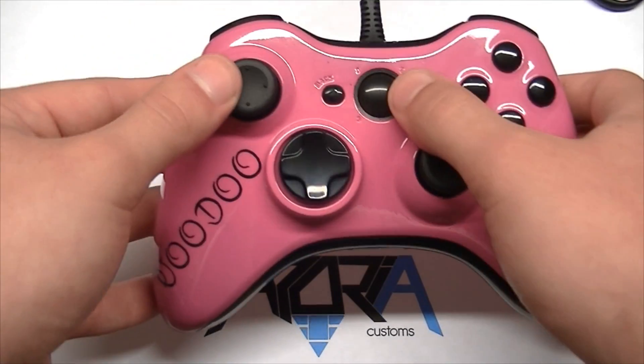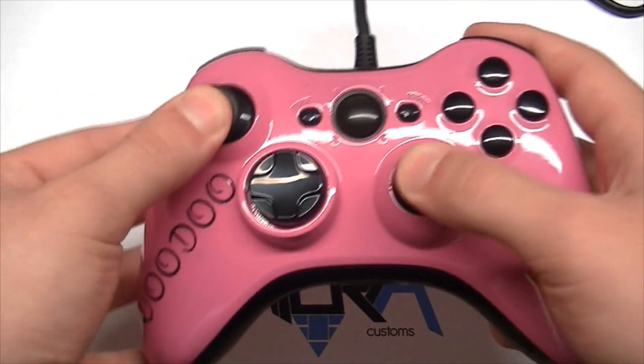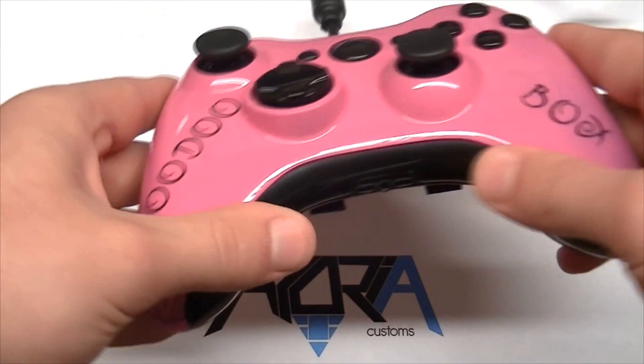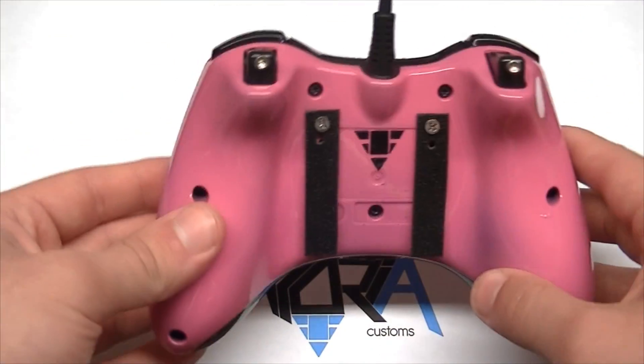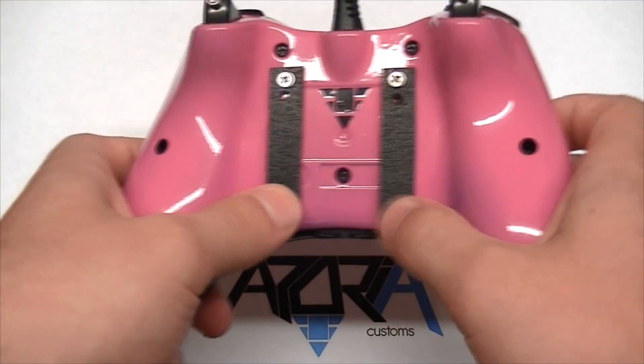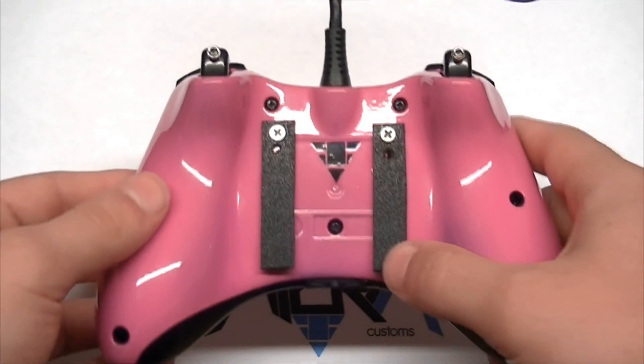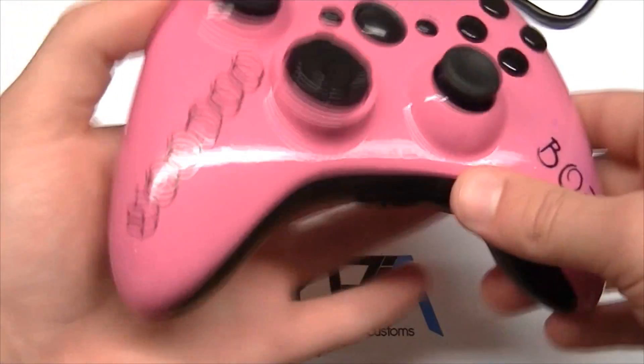The ABXY buttons are high gloss black, as well as the home button, with black thumbsticks, d-pad, and start/back inserts. This is also a paddled controller — it's got two paddles in the back and trigger stops.